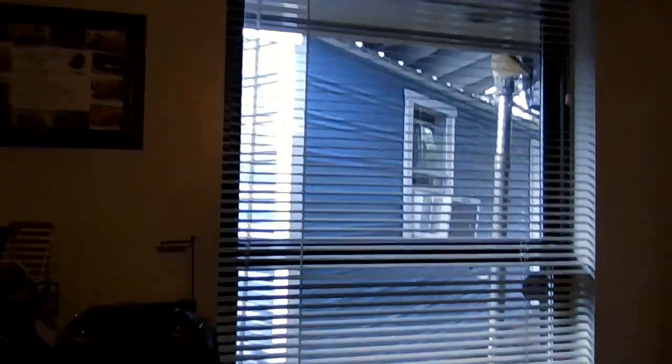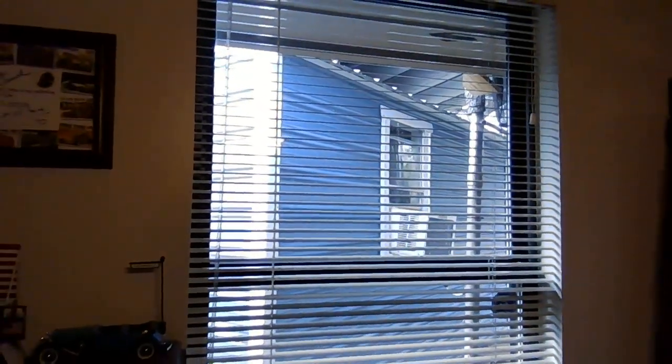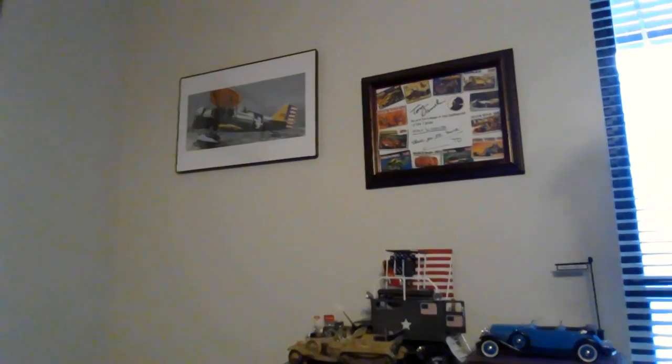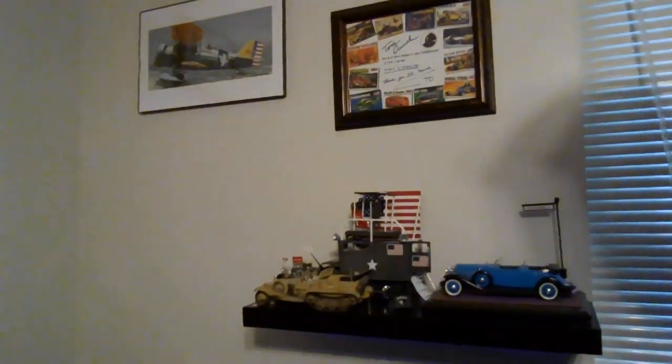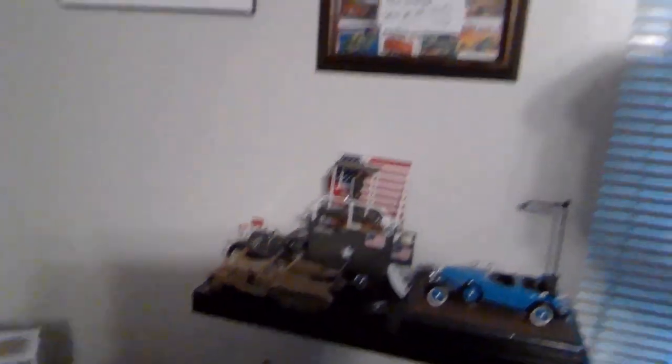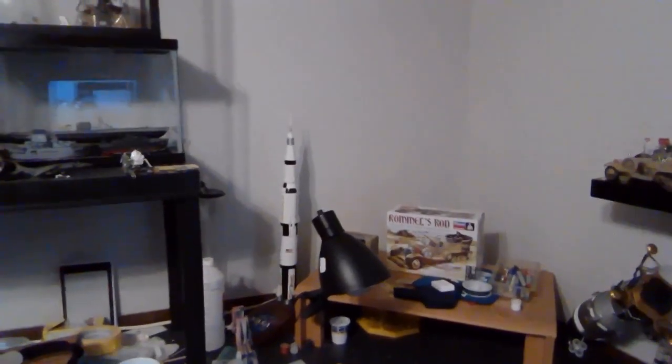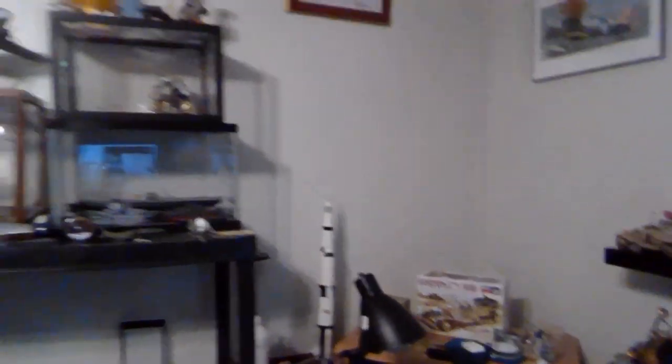Here's my build table. And right out that window — let me crank it out here — is the corner of the Tarvis right there. If this was a door I could walk right out to it, but it's a window, although I do sometimes pass stuff through there. There's my Johan Cadillac and my Tom Daniel-inspired kit bash, plus the Rommel's Rod that Garfield sent me.